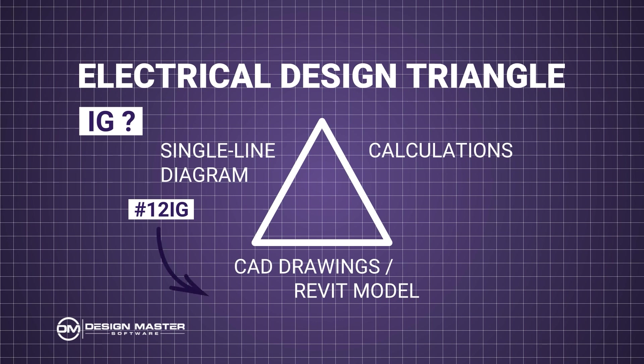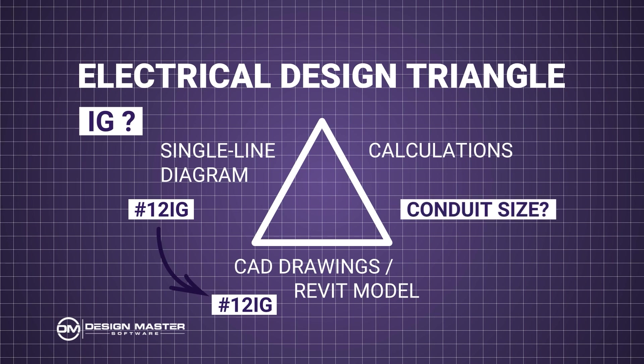If that wire callout shows up on your drawings anywhere — in a home run callout or on your panel schedules — you need to make sure that you transfer that to those as well. You also need to think through whether this will impact your calculations. An isolated ground is actually a little subtle, because it doesn't impact most calculations — not voltage drop, short circuit analysis, or arc flash. However, it does come into play for sizing your conduits, because you're adding another wire. So you want to make sure your conduit is big enough for that additional wire and check your conduit size.